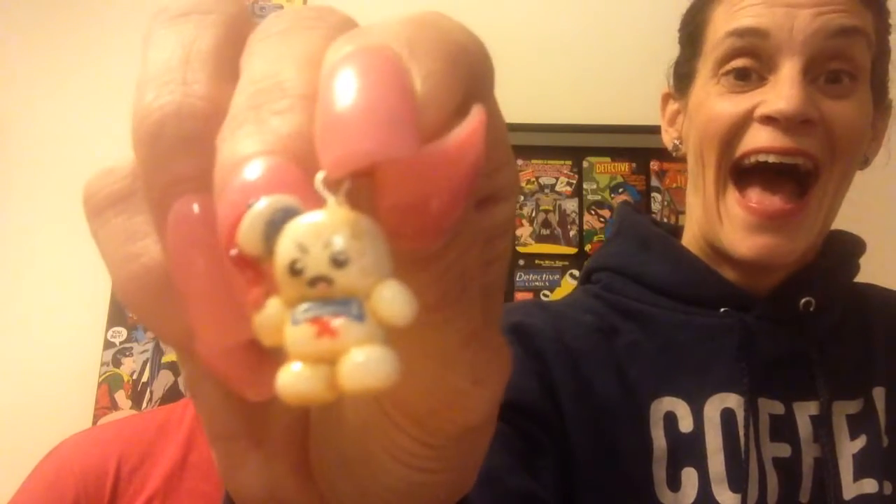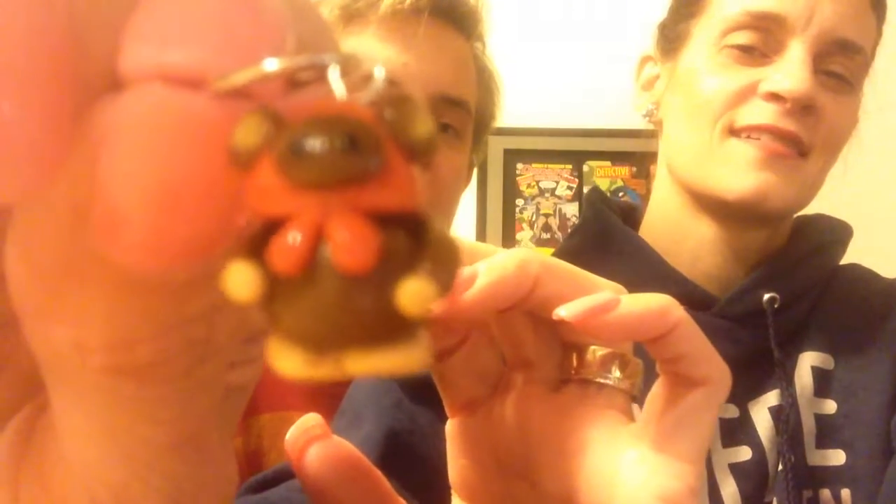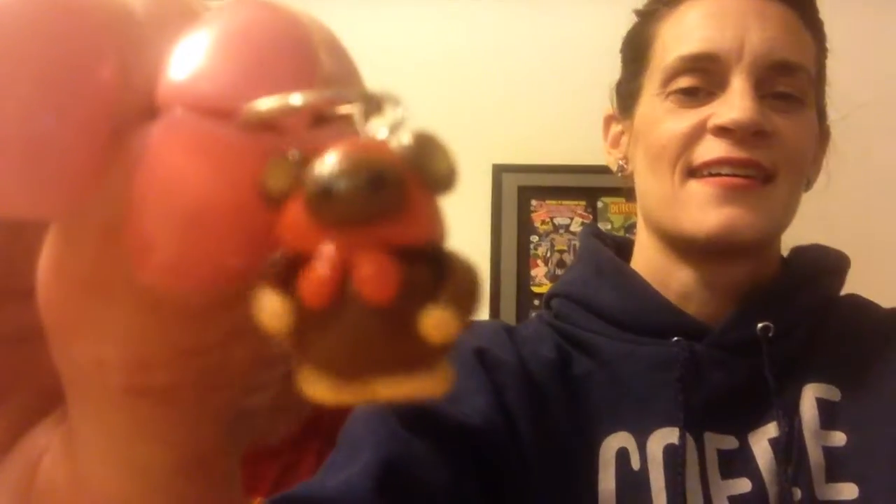These stitch markers are from Lemonade Stand — when she did the Ghostbusters collection. I love these! I have an Ewok too — I got an Ewok stitch marker. Can you see it? I'm hoping we don't have a problem if I have to delete it again. It's focusing on us.